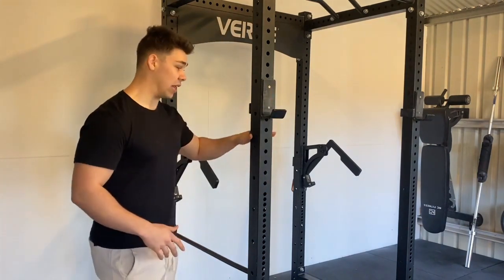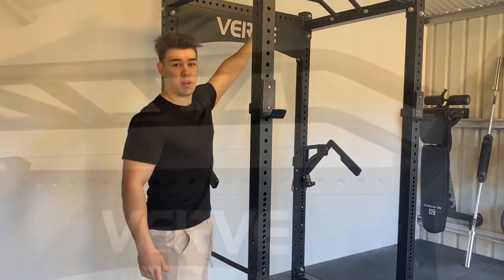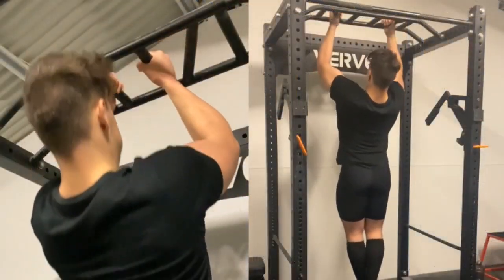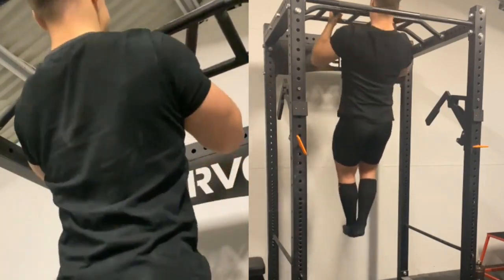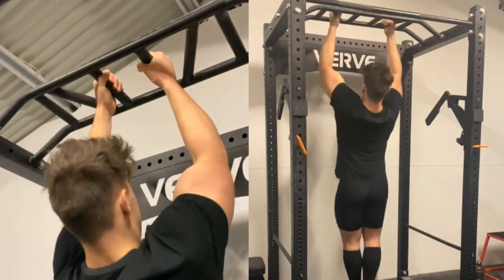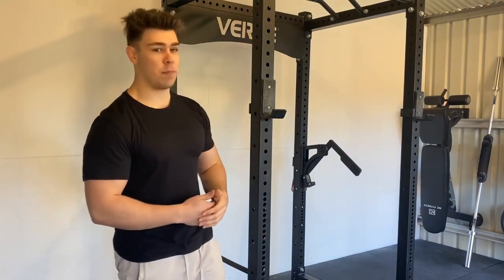That covers the lower half of the rack. In terms of the upper half, we've got a multi-grip pull-up bar which I really enjoy and get a whole lot of use out of. It's great for rotating between different pull-up options — close grip one day, angled grip another, wide grip the next. You can do overhand too. It's really good to add variety, especially in a home gym where you don't have a lat pull-down.